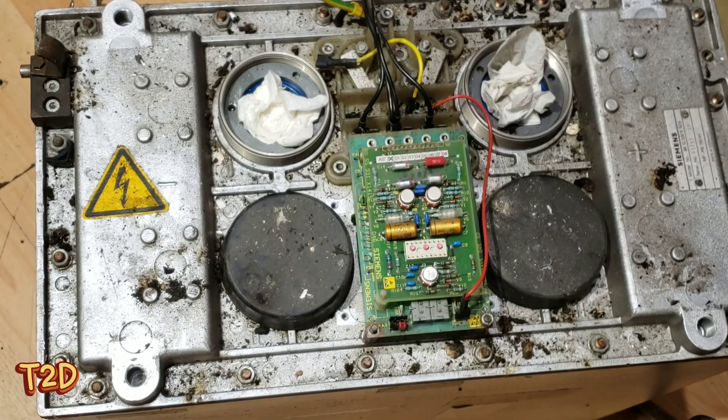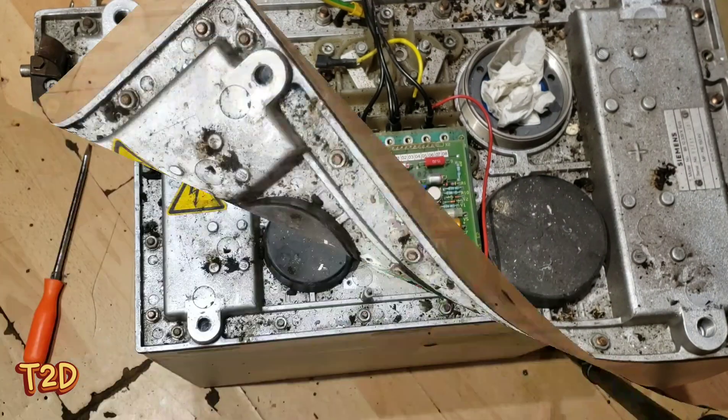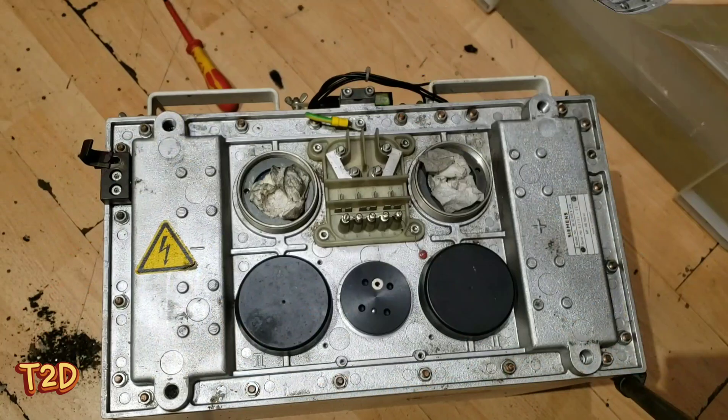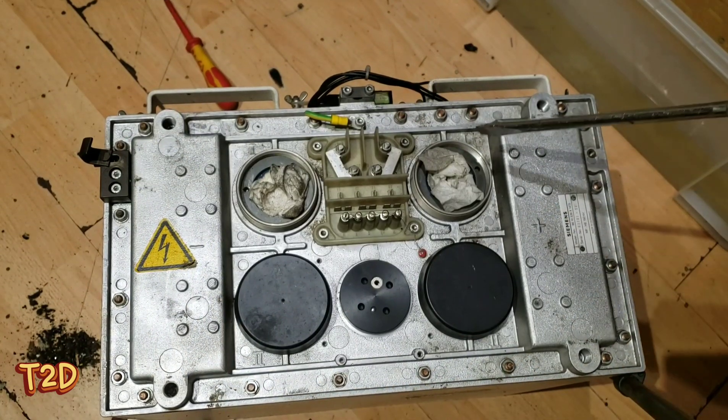We'll flip that board over, and as you can see on the back there, those are the two shunt resistors used for measuring the tube current. We've got this cleaned up now and we can see a little bit better what's under here.